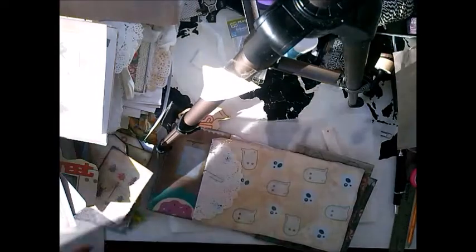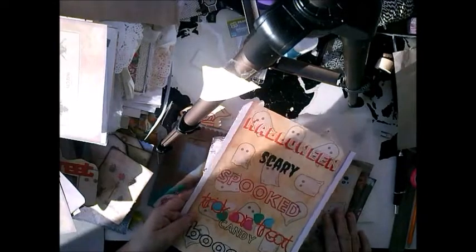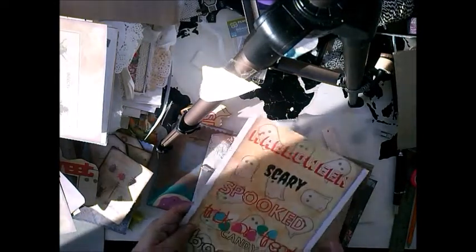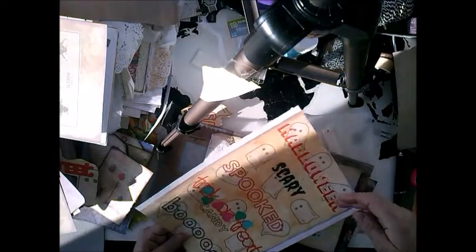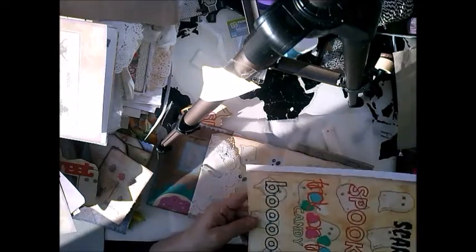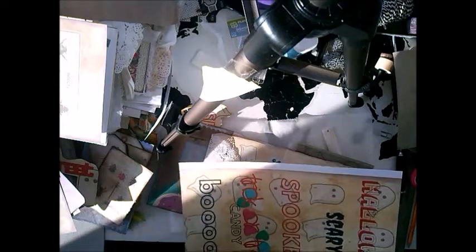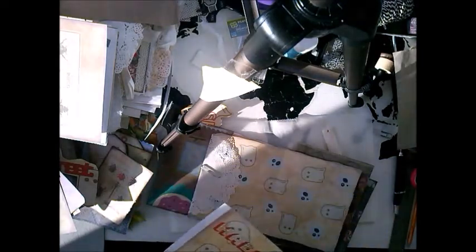This is what I want to show you real quick. I also made some words, and what I did was I designed it all with coffee and tea stained paper so that it all works together. You have Halloween, you have Scary, you have Spooked, you have Trick-or-Treat with sweets, and you have Boo. I designed it so that the Spookies are behind it, so you can cut it with the Spookies together.